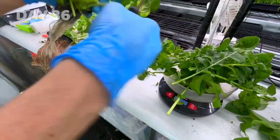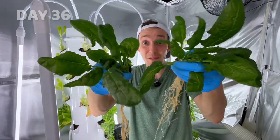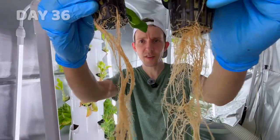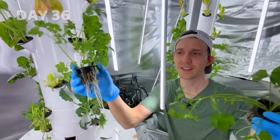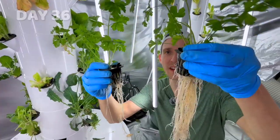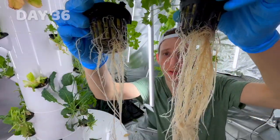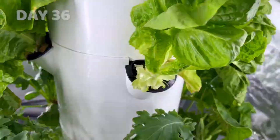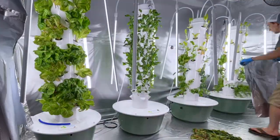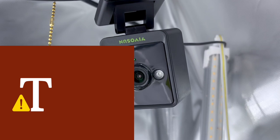The arugula weighed 1.45 ounces for the regular water and 2.4 ounces for the nanobubble. Comparing spinach they're basically about the same. Now last but not least comparing parsley: the nanobubble tower did grow more, and when you compare the roots there's quite a big difference. I'm going to harvest the outer leaves of everything and then see which one grows back faster or better. We'll time-lapse this with our VivoSun indoor grow camera.